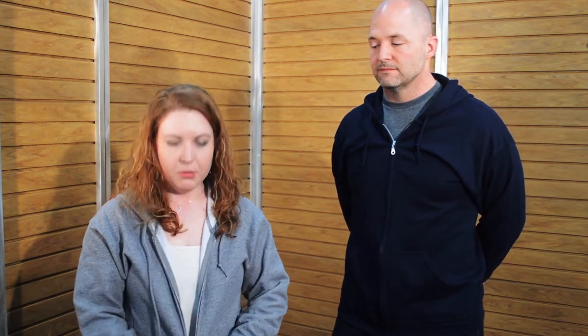One thing I especially like are the sleeves. It's lightly banded, so it stays in place but it's not super tight at all, so it's very comfortable. The zipper is great — it's a full zip with a metal pull, so it won't break and it'll stay in place.